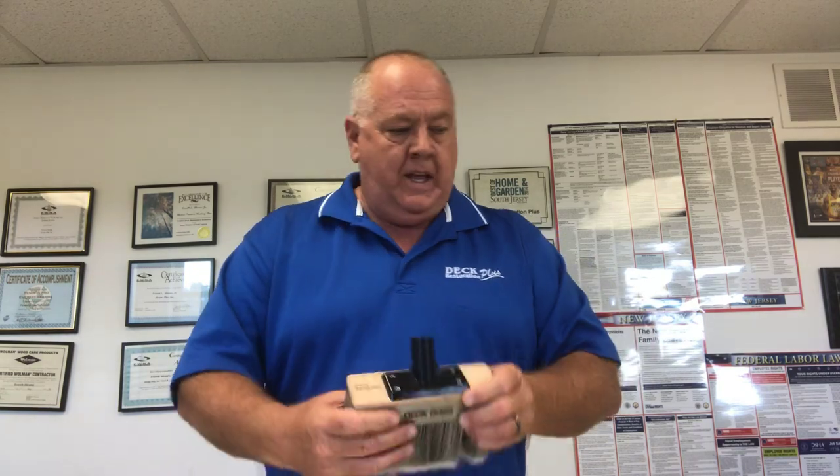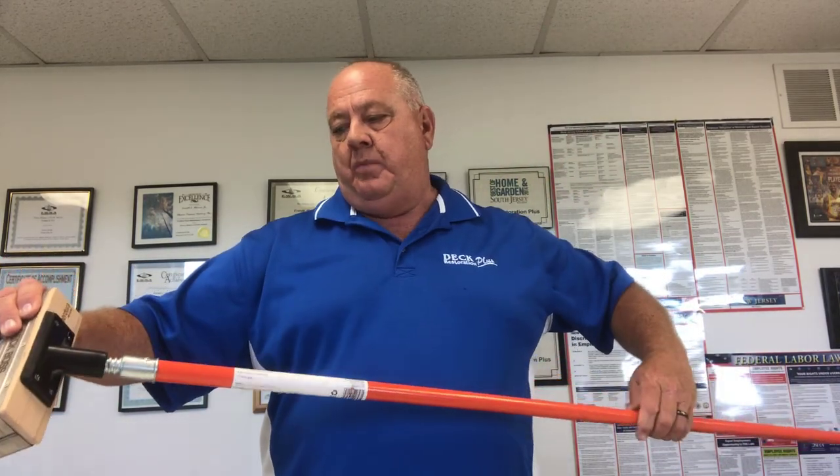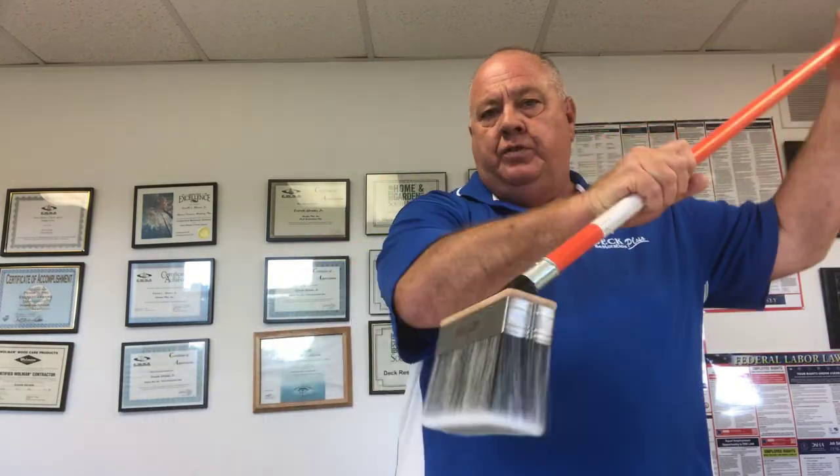There are other brushes out there too. Perdura makes one called the Deck Boss that our guys started using this year. It's soft, it's wide, it covers a whole deck board, and it's angled instead of straight up, so you put it on a broom handle and go right over the top of the deck boards. It holds a lot of product and guys are really happy with it — some feel it makes them more efficient, while others still stick with the traditional brushes.